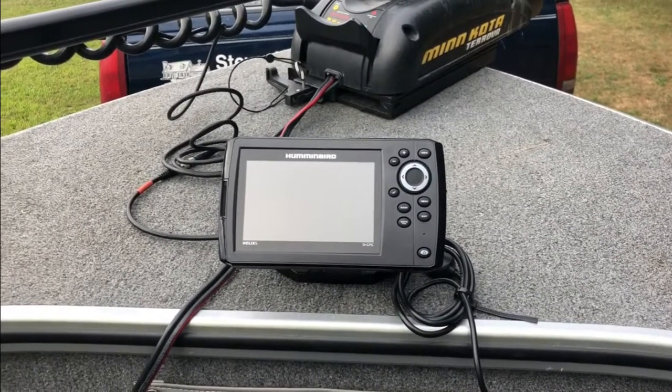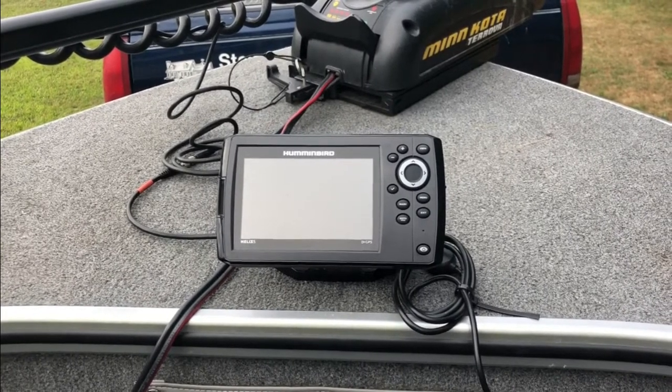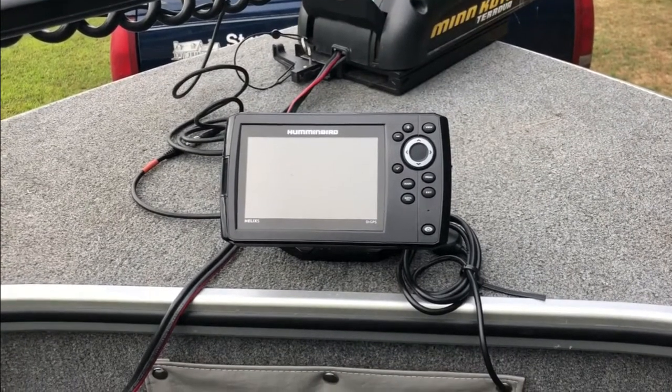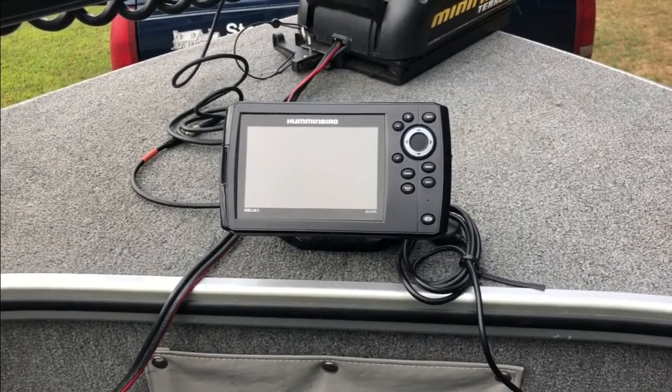As long as we've got a Humminbird at the helm and one at the stern, we need one up in the front as well. This will come in real handy when you're jigging for walleye — actually when you're fishing for anything from the bow of the boat, you'll be able to see depth, contour lines, et cetera.